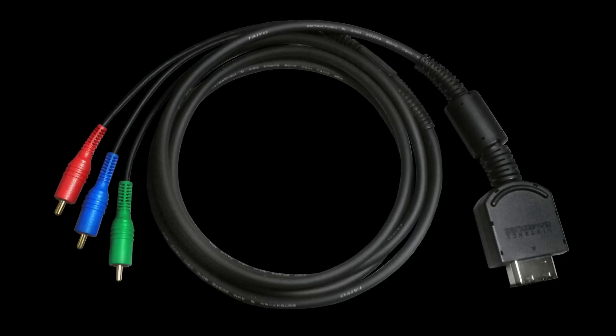The short answer to all this is component cables. That's the best you can do, hands down. However, the situation is a tad more complicated than that, so if you're curious and you want to see all the different cables compared to each other, stay tuned.